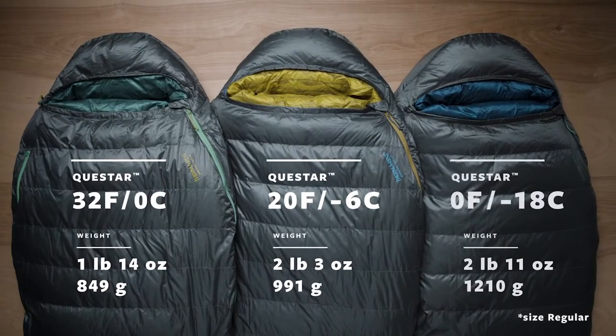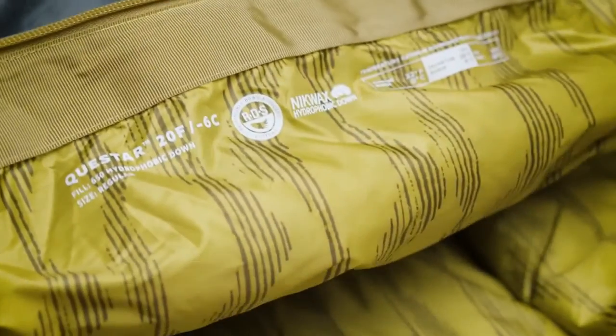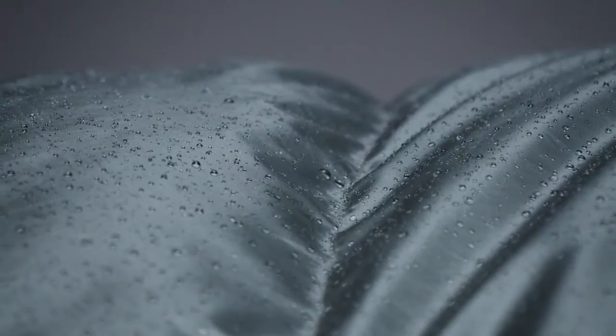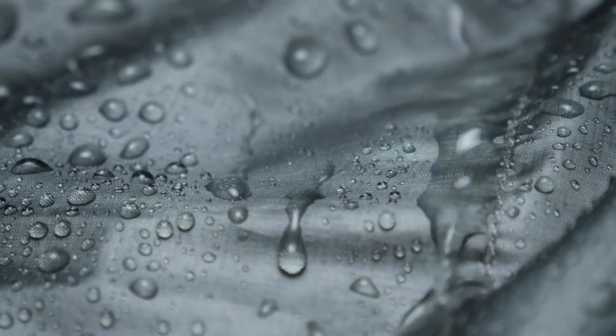Also available is a cold weather zero degree Fahrenheit, negative 18 degrees Celsius version. The Questar bags use 650-fill Nikwax hydrophobic down, providing the thermal efficiency and packability of down while protecting the bag from damp conditions. The Nikwax treated down absorbs 90% less water than untreated down without using any dangerous PFCs.